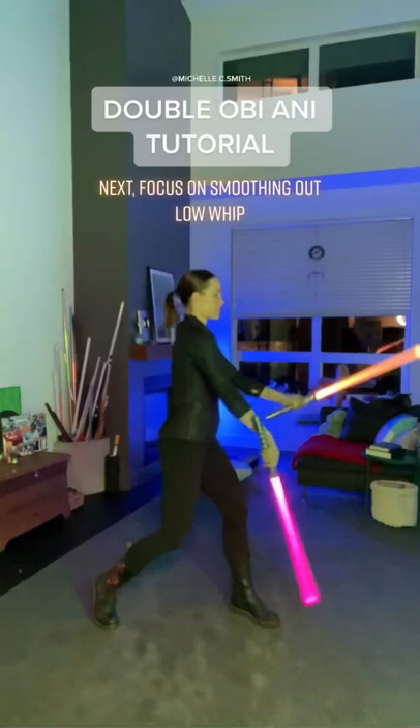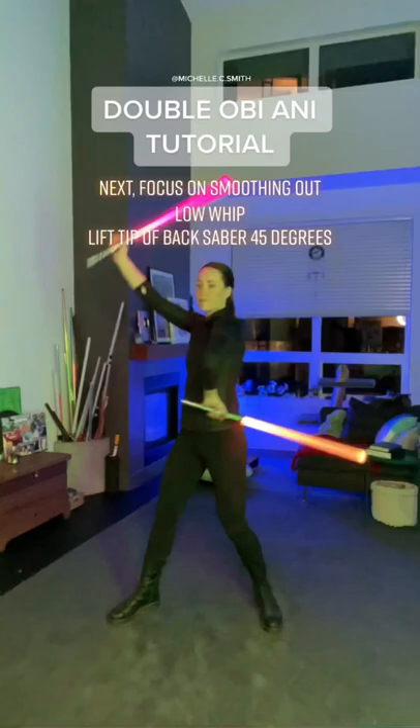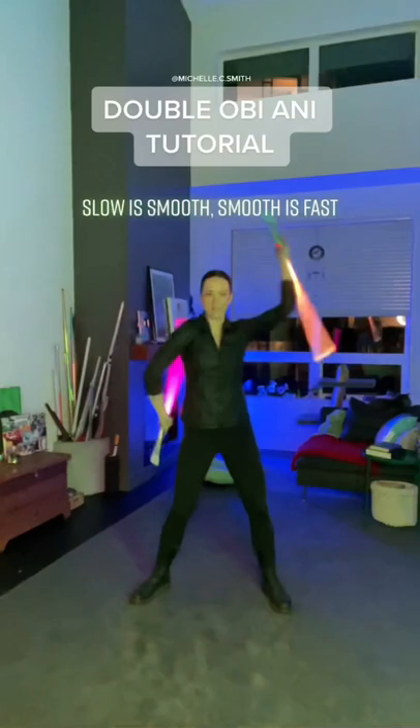Next, focus on smoothing out the low whip. Lift the tip of the back saber 45 degrees. Slow is smooth, smooth is fast. Follow for more tutorials and check out my online academy.